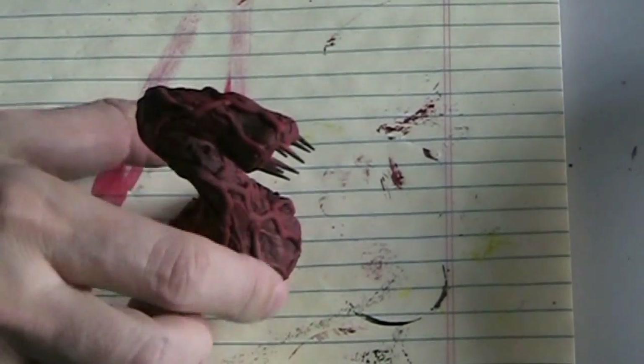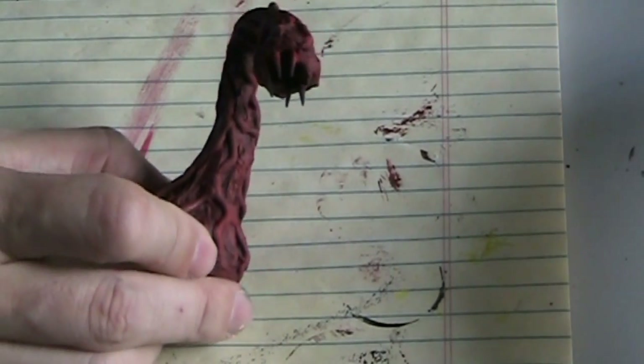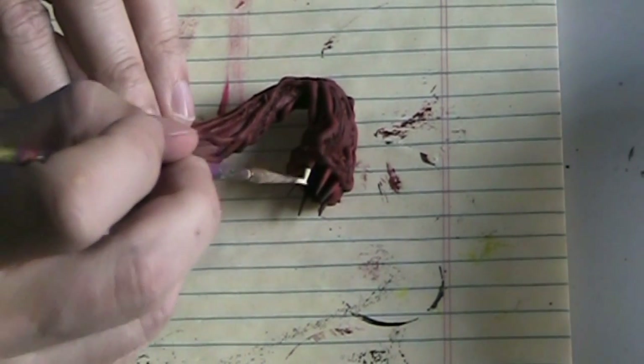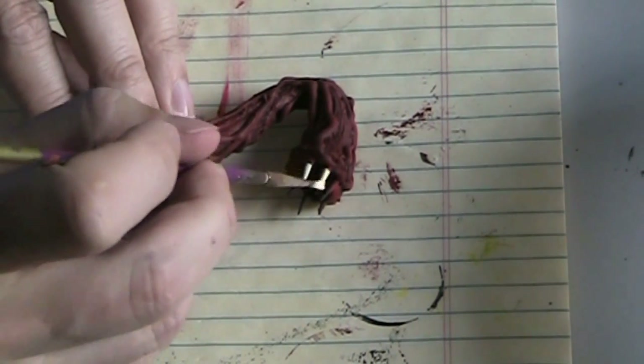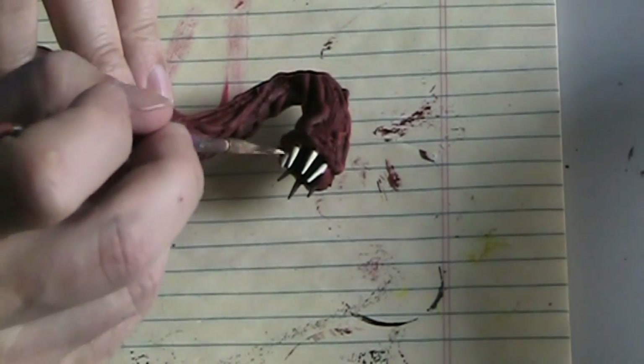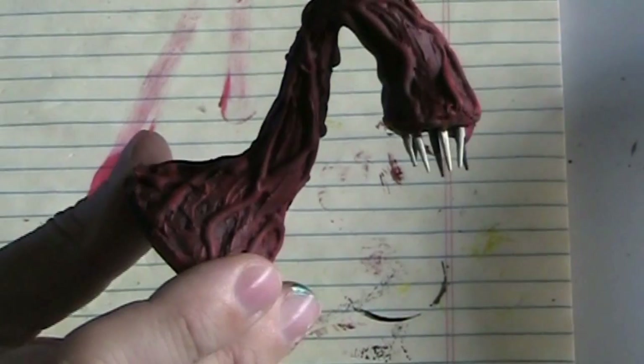With that other red on, you can really see the difference between the two different reds and it really gives some interesting variation of color. Now that I've got the body all done, I want to do the projections — the teeth-like projections. I'm going to use an ivory color and just apply that to my small brush and start painting. You can see how those are really starting to pop out. I'll finish those up and we'll move on to the next step.